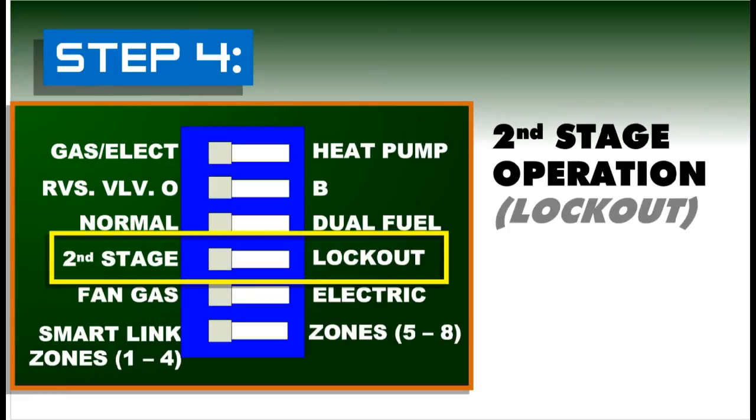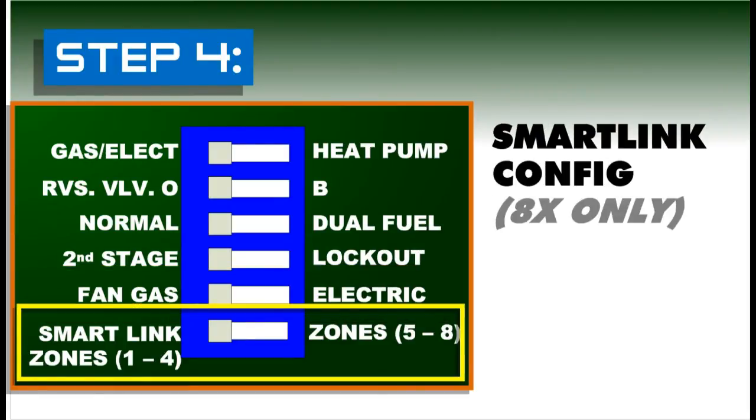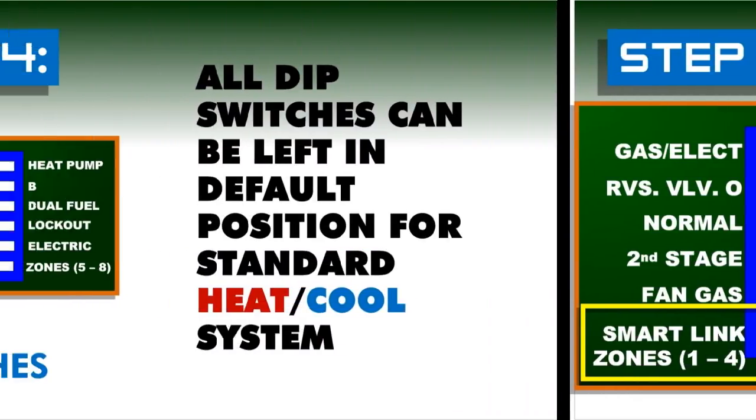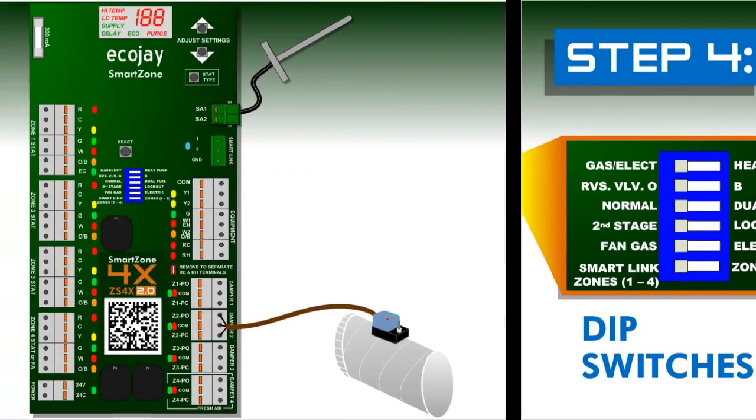Switch four, if set to lockout, will not allow second stage unless two or more zones are calling. Switch five, if set to electric, energizes the fan immediately with heat calls; the fan will delay 90 seconds after a heat call starts when set to the default of fan gas. Switch six only applies to the 8X configuration — the second board connected should be set to zones five to eight, and any board connected to equipment should be left in the default position. Remember, for most gas electric systems, all dip switches can simply be left alone.